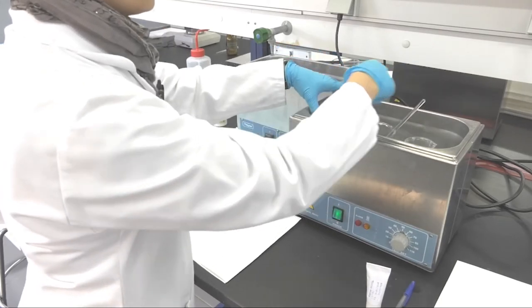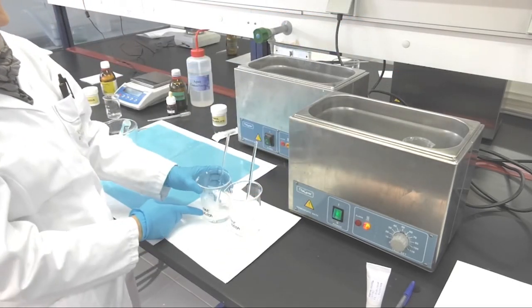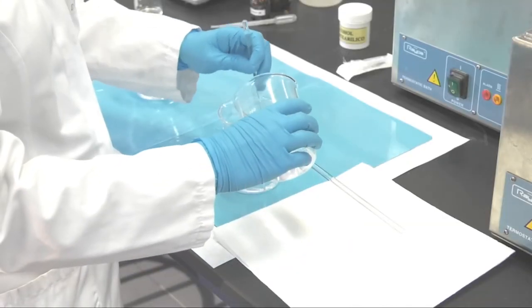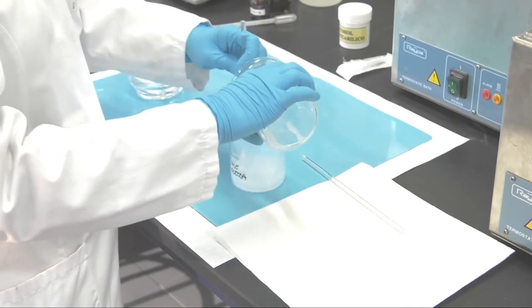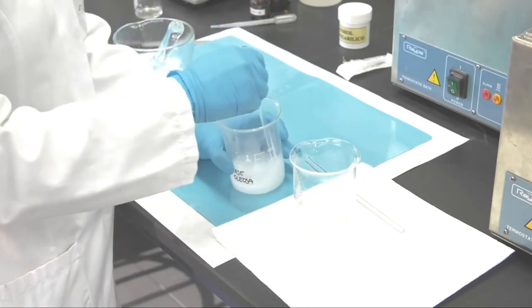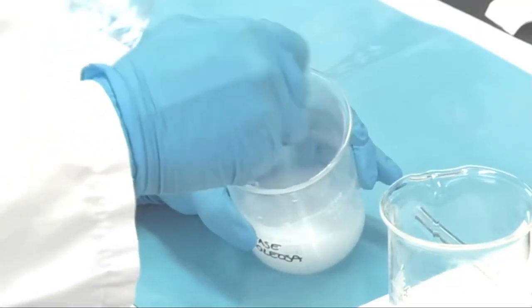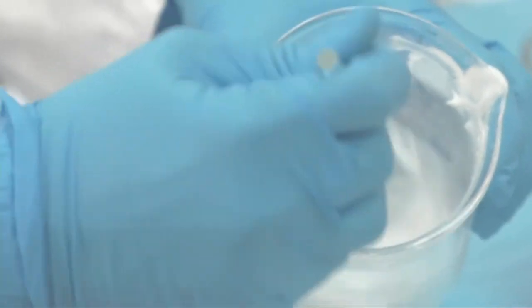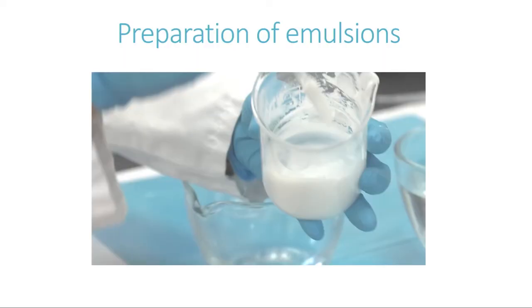Another tip we follow at the bench is to always add the water phase onto the oily phase. In industry this can be done the other way around according to the nature of the final formulation, but here we prefer to always use this system to avoid solidification of the oily phase during manipulation and temperature differences within the beaker. Once the water phase is added to the oily phase, we should stir continuously until the final formulation is formed at room temperature. As you can see, as the formulation cools down, the viscosity increases.